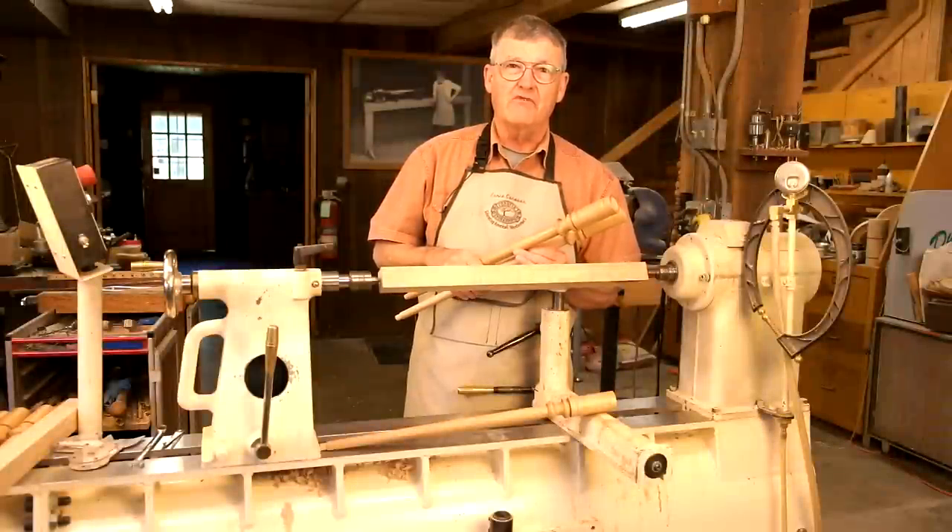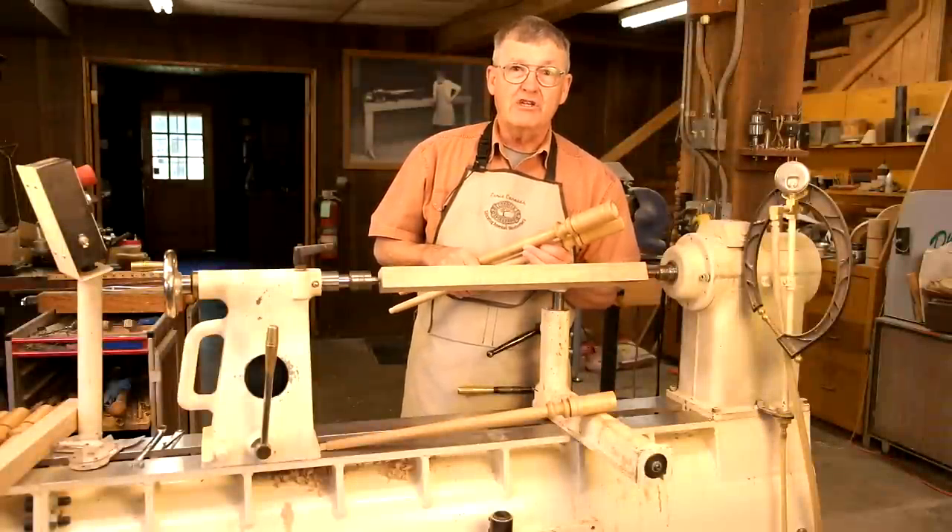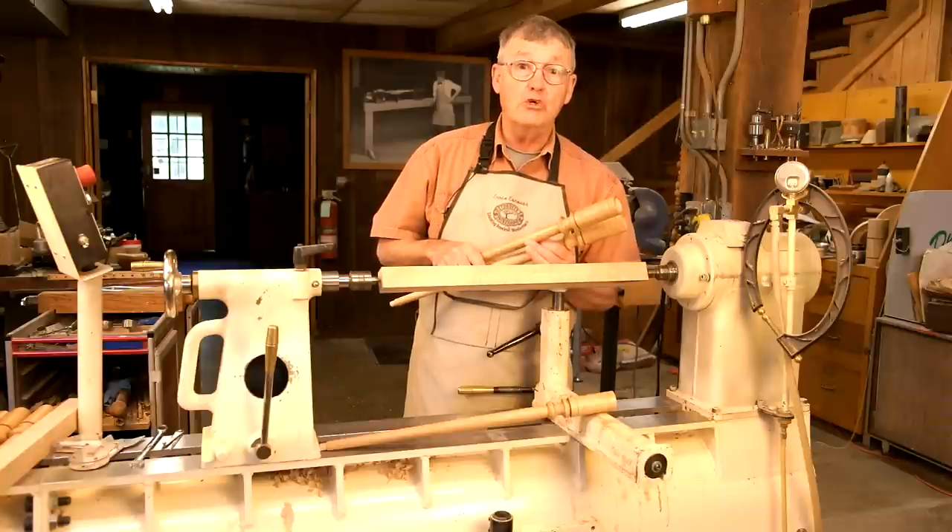Hi, I'm Ernie Conover. Today I'd like to share with you some of the techniques that will allow you to make two, four, eight, or a hundred spindle turnings look alike.